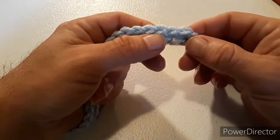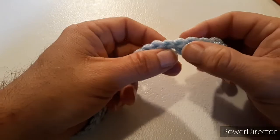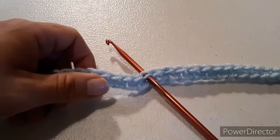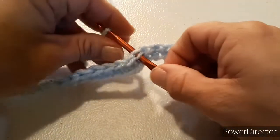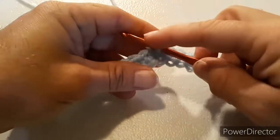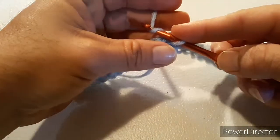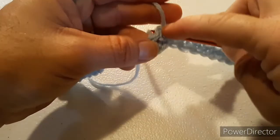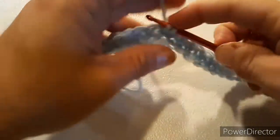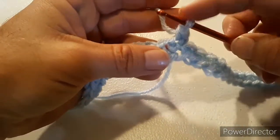Starting on the beginning of your row of single crochet, you're going to count in 27 stitches. Once you find your 27th stitch, put your hook in, grab your yarn, and tie on. Leave a long tail, chain one, and then do a single crochet in that same stitch. Then do a single crochet in each of the next five stitches, for a total of six single crochets.